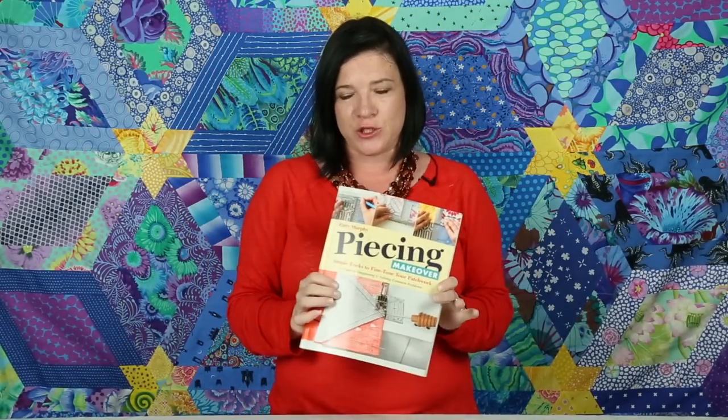My name is Patti Murphy and I'm the author of Piecing Makeover, Simple Tricks to Fine-Tune Your Patchwork. I started working on this book about a year or so ago and I'm super happy that it's really out and that I can share it with you.